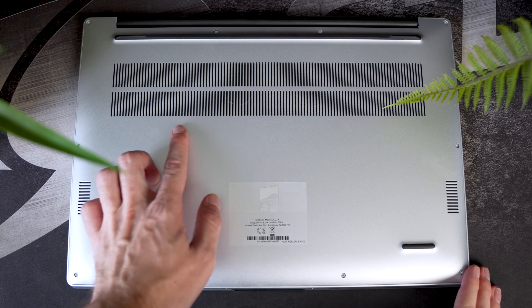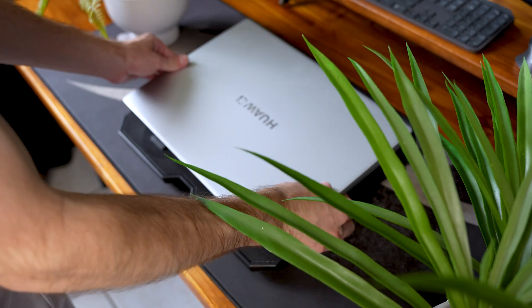One thing I do want to bring up is that when working with this laptop on my lap, it did get quite hot, and that's just because of the fan placement. So if you plan on using your laptop for more demanding tasks, I'd highly recommend either putting it on your desk or on a little fan stand.